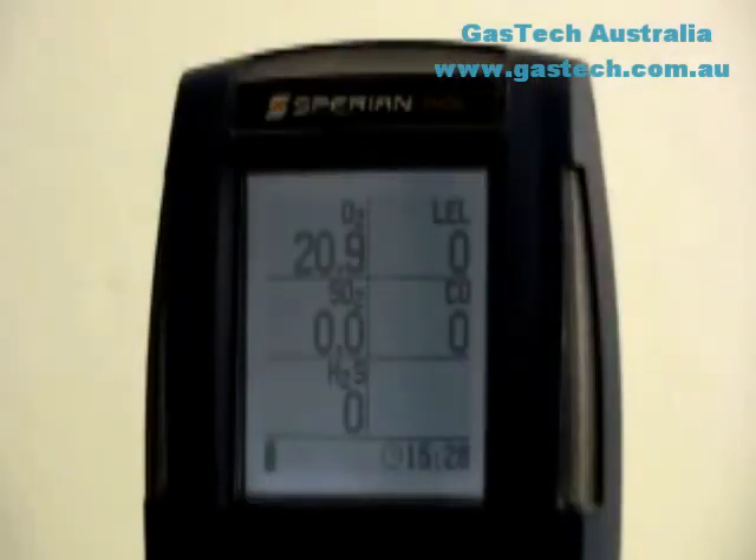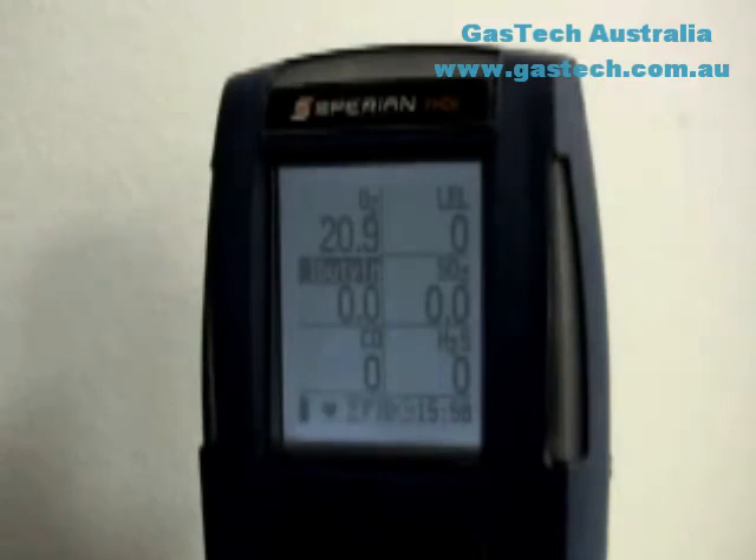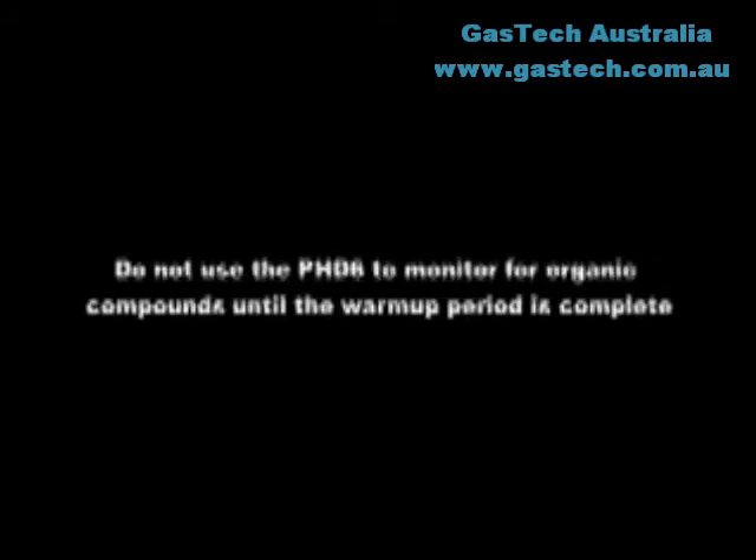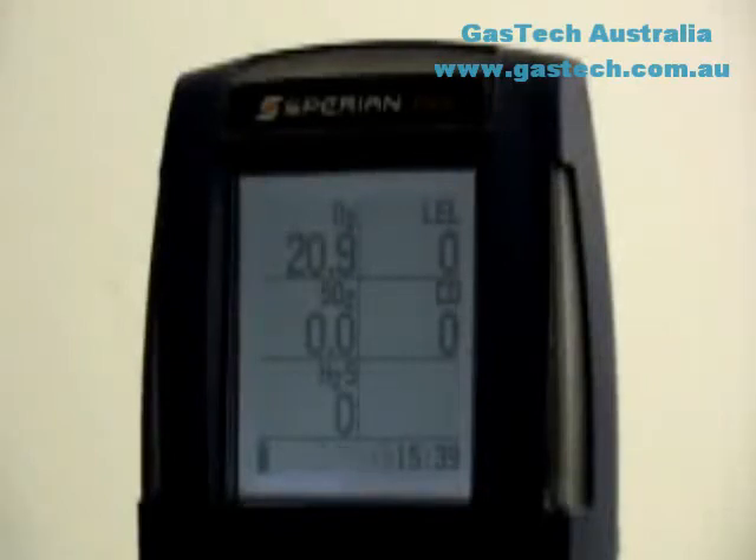Once the startup sequence is complete, the current gas readings screen will be shown. Readings are updated in real time. For instruments equipped with a PID sensor, there is a mandatory 5-minute warm-up period during which the hourglass icon and PID will be shown in the status bar, and the VOC gas type will be shown in reverse text. Do not use the PHD-6 to monitor for volatile organic compounds until the PID warm-up period is over and the hourglass icon is no longer shown. The readings shown during the warm-up period should not be considered accurate.